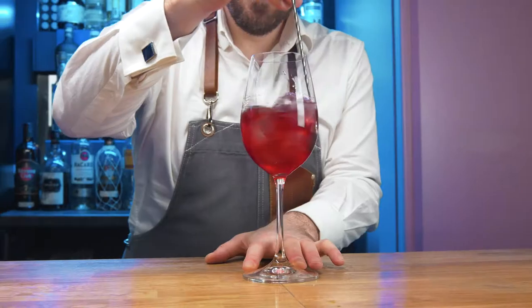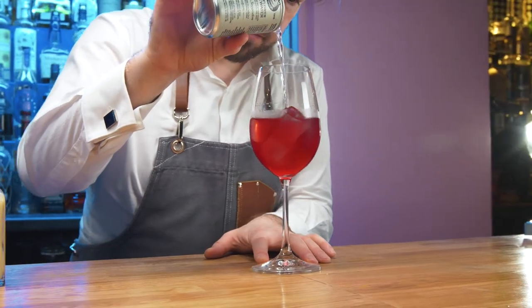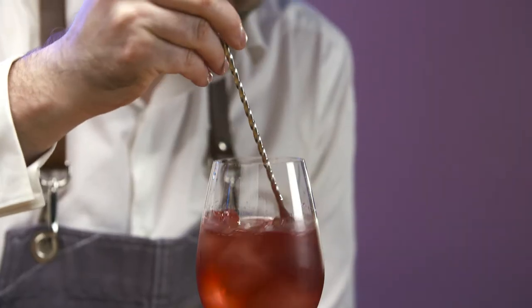Fill with cubed ice and stir for 5 seconds. Top with Fentiman's elderflower tonic and a dash of Angostura bitters. Lightly churn to integrate all of the flavours together. Dip taste.